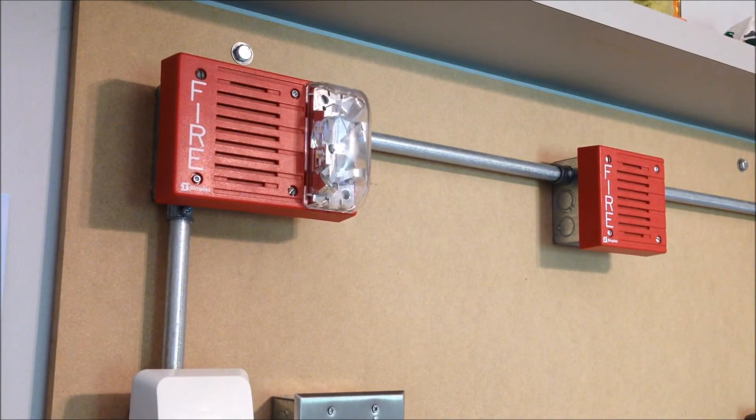For the notification appliances we have a Simplex 4903-9219 electromechanical horn strobe. The horn is being coded by the panel to continuous, and ever since it got dropped by the code books I've kind of given up on the whole audible silence thing, so the strobe is wired directly into the horn on this model. And then over on the right side of the board we have a Simplex 4901-9805 remote horn, and just like the 9219 this is also in continuous.